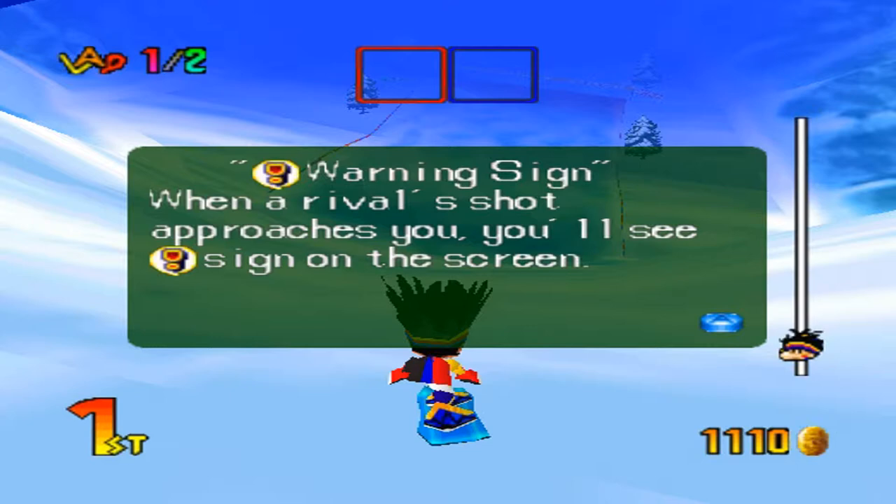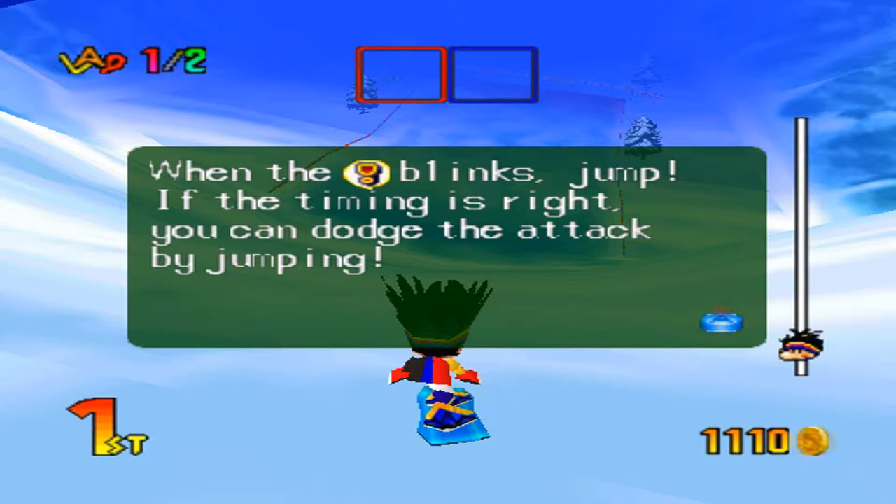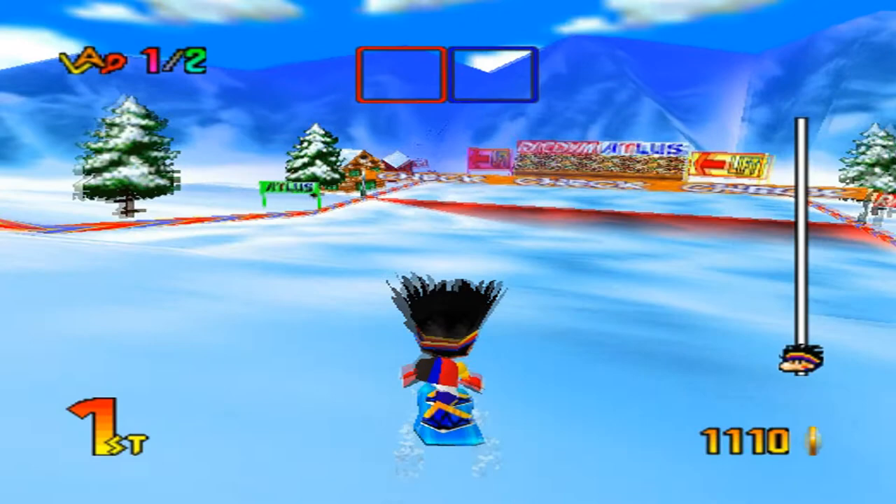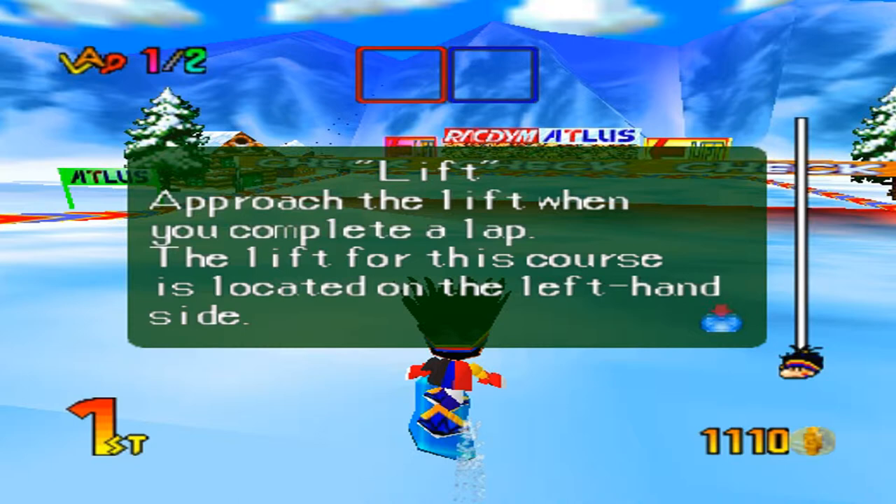Warning sign: when a rival's shot approaches you, you'll see an exclamation sign on the screen. When the exclamation mark blinks, jump — if the timing is right, you can dodge the attack by jumping. Lift: approach the lift when you complete a lap. The lift for this course is located on the left-hand side. The lift basically just takes you to the top of the course again and you'll start a second lap. The lift can be in the center, left, or right of the area, and it changes according to the course you're in.